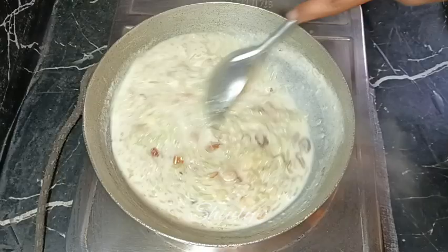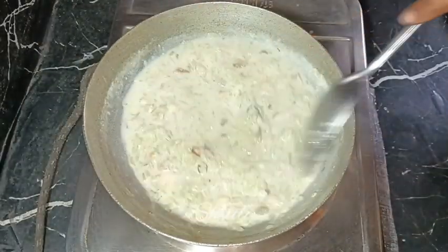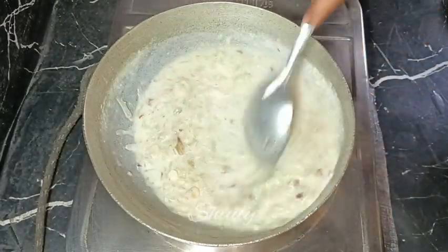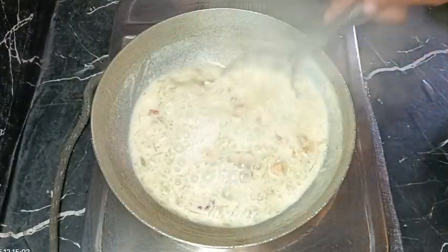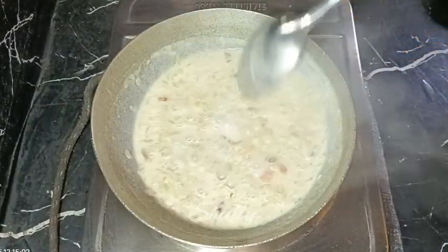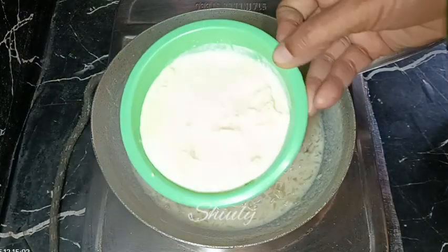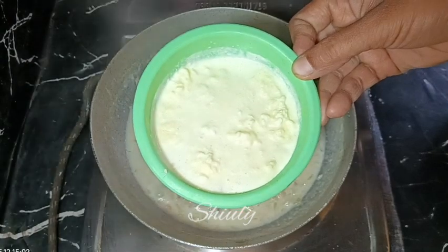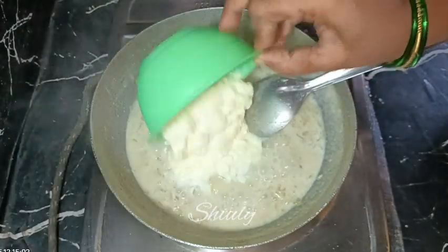After the quantity of milk has decreased a little, we need to add something more to make it rich. I'm adding malai — milk cream — about half a cup of cow milk cream that I stored for two days. You may use khoya or mawa instead, and adjust the quantity as you wish.